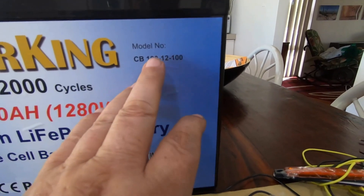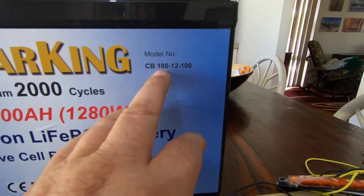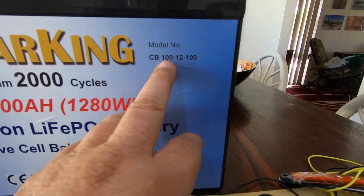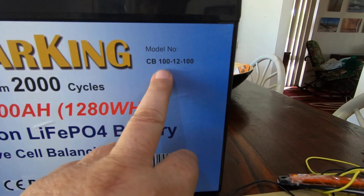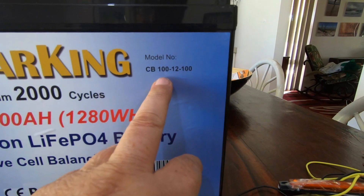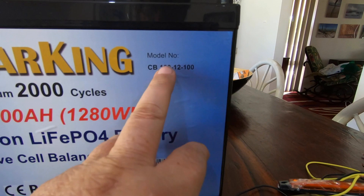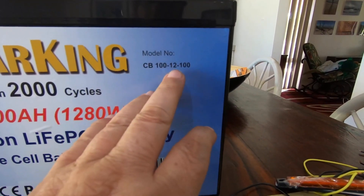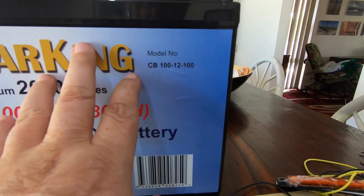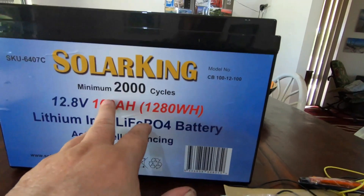A lot of online sellers, especially on eBay, are saying they're a hundred amp hour battery, and when you get them they're only a 70 or 80 amp hour battery. Are they lying? Well, not really, because they're not saying you can only draw a hundred amp hours out of it — they're just not telling the full truth. And that makes batteries like this look more expensive than what they actually are.